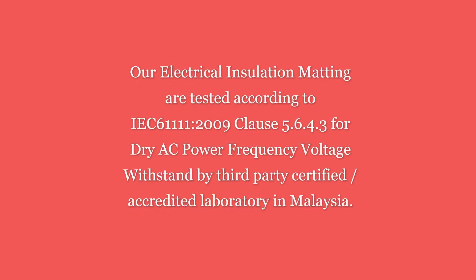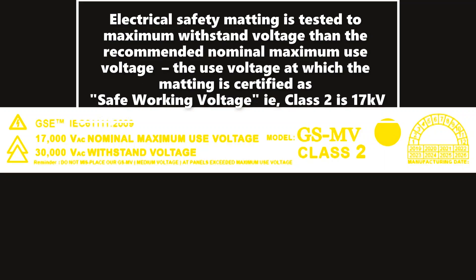Our electrical insulation matting is tested according to IEC withstand voltage requirements by a third-party certified accredited laboratory in Malaysia, per IEC 61111:2009 Clause 5.6.4.3 for dry AC power frequency voltage withstand. The matting is tested to a maximum withstand voltage higher than the recommended nominal maximum use voltage — the voltage at which the matting is certified as the safe working voltage under IEC standard.